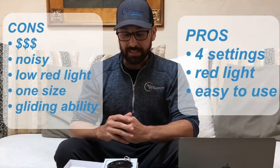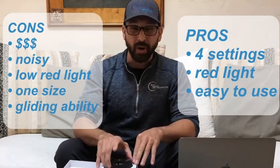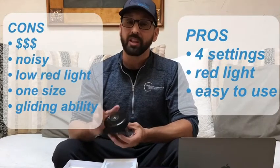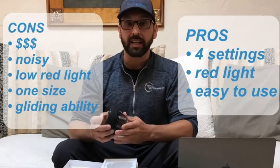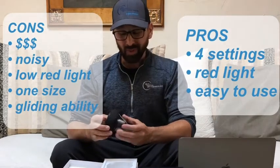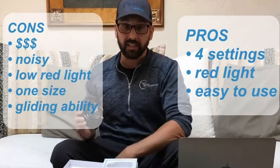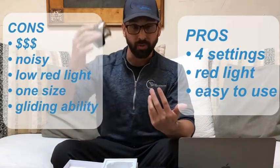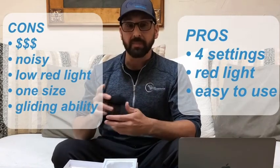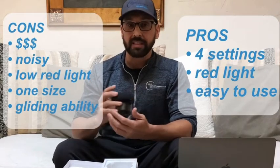The red light energy produced by this is also very low, so that's going to be a con. It seems to be more of a marketing thing than anything — they said it was 0.06 joules, which is very much on the lower side, so it's not as effective in the red light category as we would like to see. There's only one size with a flat base, which is going to be hard to fit other parts like the Achilles, soleus, or shoulders through range of motion. And overall it's going to be challenging to glide because the pressure is at a moderate level and doesn't go very low.